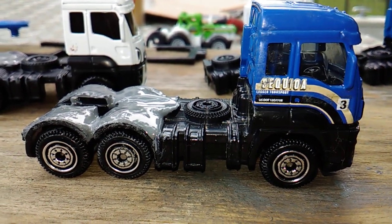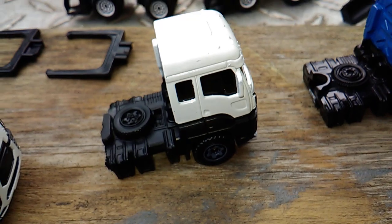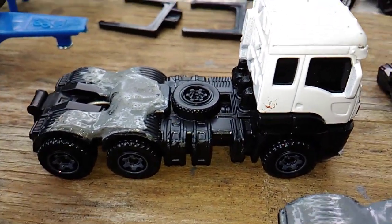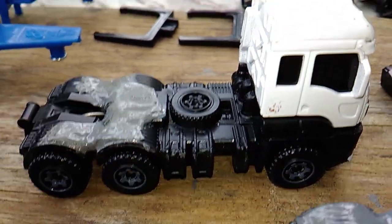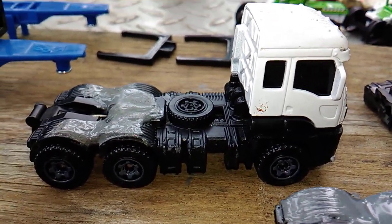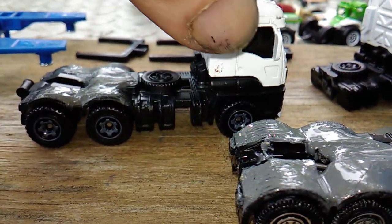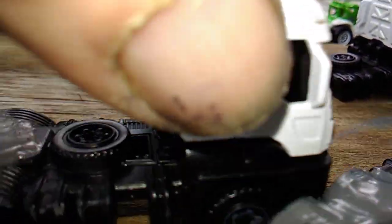After cutting the white one and it was the wrong size, I went ahead and trimmed out the back end on another white one, took the piece, and built a second custom six-wheeler.